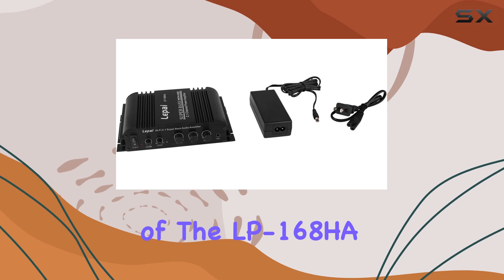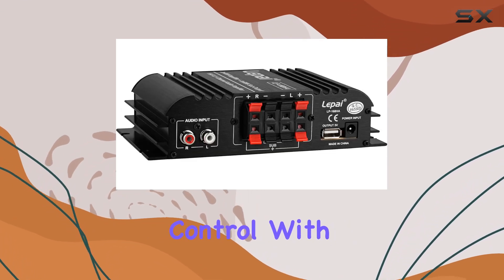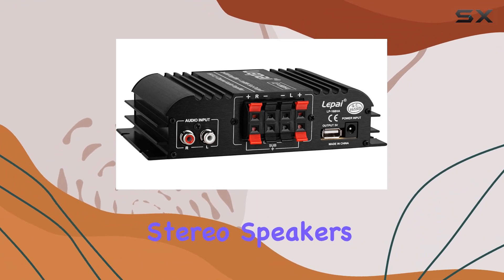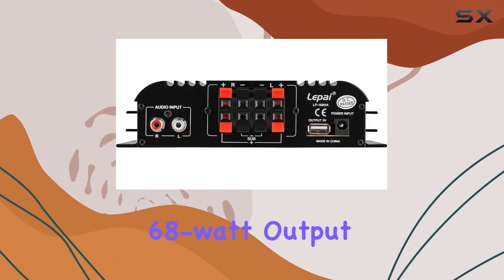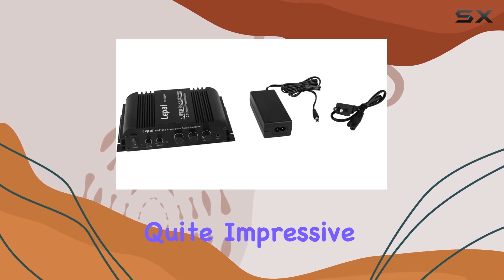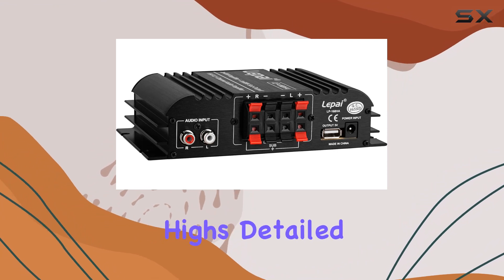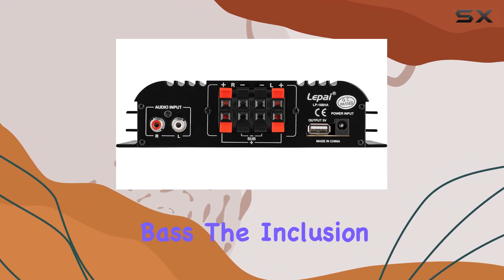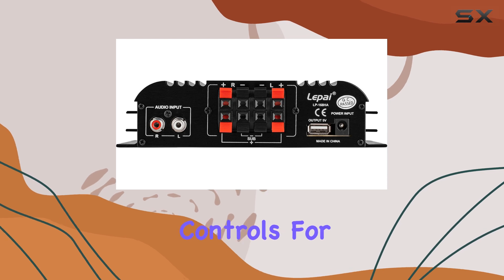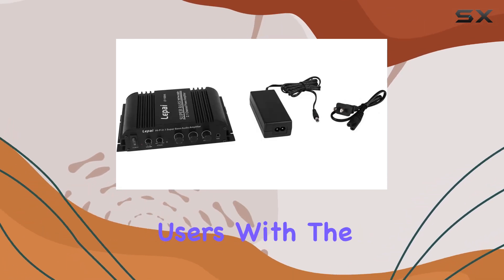One of the standout features of the LP-168HA is its combination of power and control. With 2x40W channels for stereo speakers and an additional 68W output for a subwoofer, it offers a solid power range that is quite impressive for its size. This setup ensures you can enjoy a well-balanced sound with clear highs, detailed mids, and powerful bass.